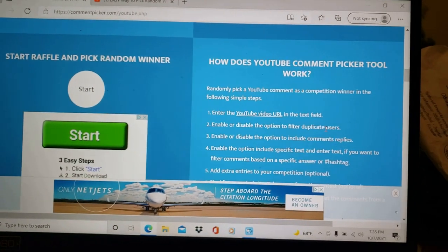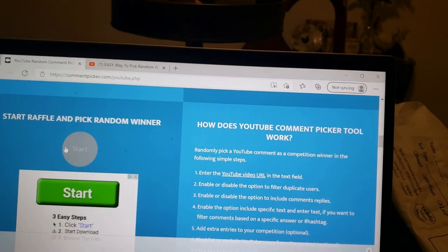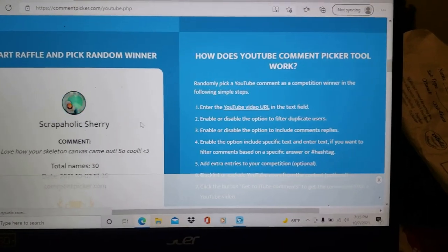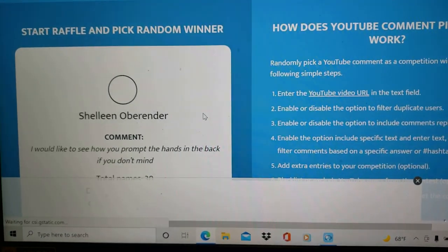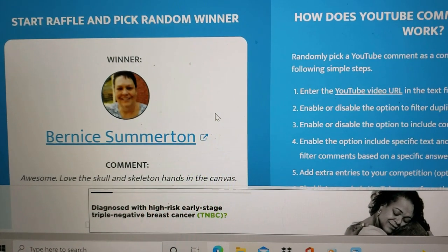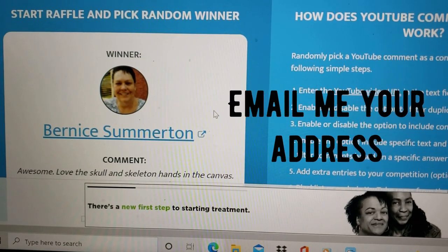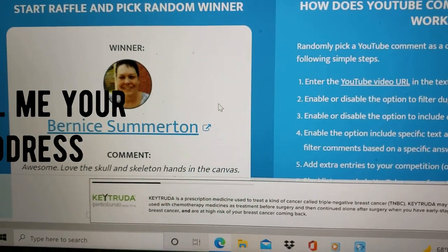Okay, I'm going to pick the winner of the calendar now. It looks like Bernice Somerton — Bernice Somerton is the winner of the calendars! Congratulations, Bernice!